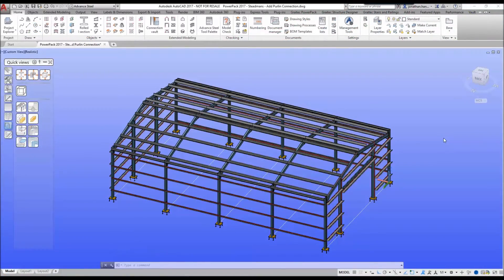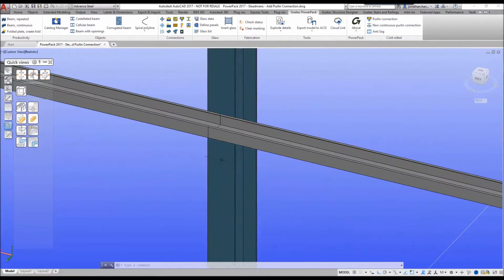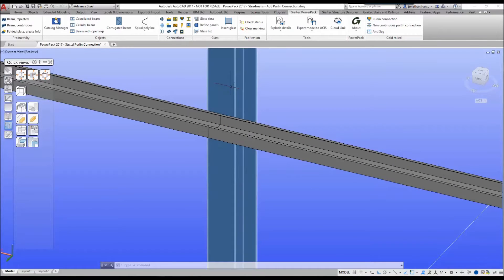Hello and welcome to this advanced steel tutorial on how to add a purlin connection based upon the Steadman's side rail. Today we're going to look at the Gratek power pack and we've got a new command called purlin connection. What we're going to do is add the connection between the two side rails and the main support member.